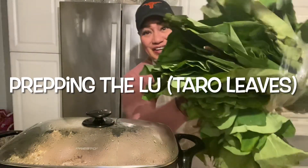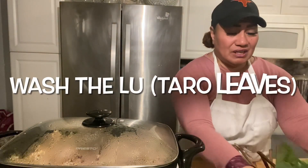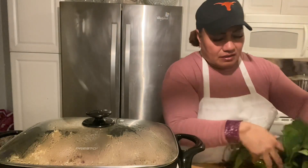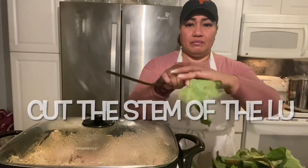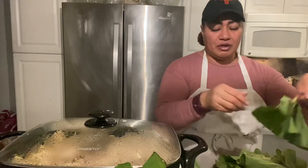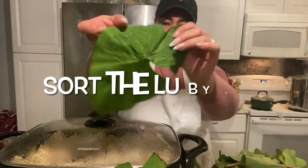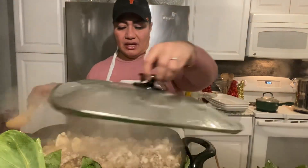So we've got the lul here. We're going to go ahead and rinse it really, really good. Then I'm going to break it — just break the stem off. Let's put them in a pile by size: you've got the large size and you've got the small size lul. Here's the large size, here's the small size. Let's go ahead and check on our chicken.